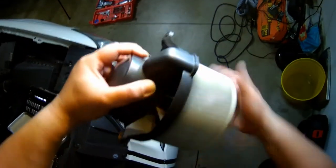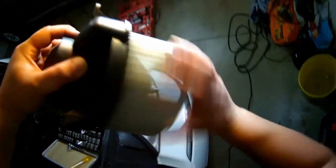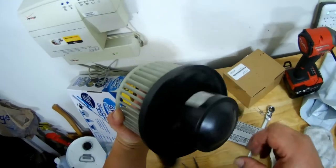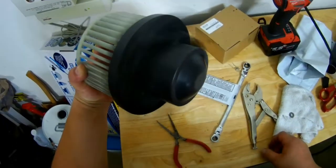There you go — spinning and spinning and spinning. Look at how quickly that spins.